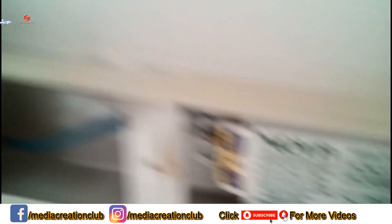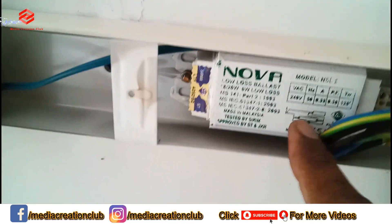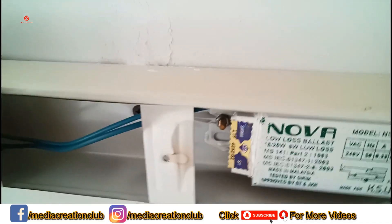As you can see, this one is a choke — it normally takes high electricity. As you can see, this one is around 60 to 20 watt.